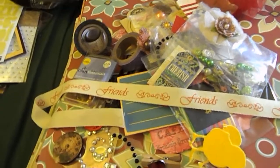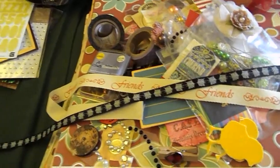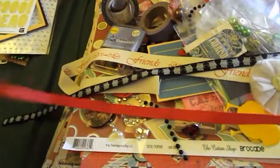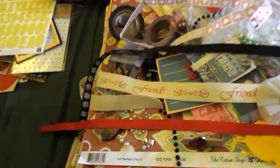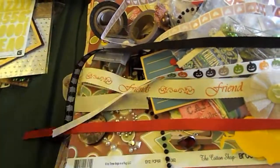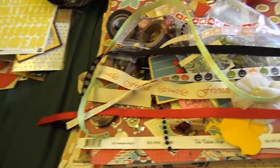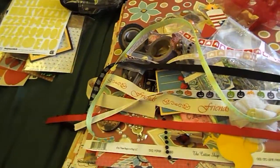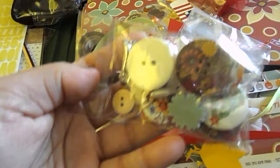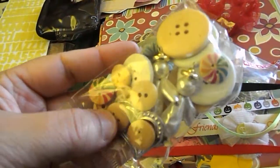This one says 'friends.' Some spider webs. Some red trim. Hearts, pumpkins, and then some more polka dots. Then I got this really pretty bag, and inside the bag is a bag of wooden buttons. There are some pieces of jewelry in there and some other embellishments — like there's a heart in there.